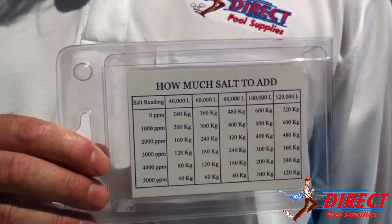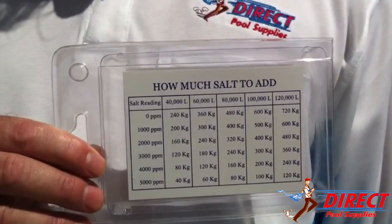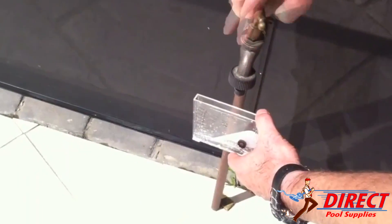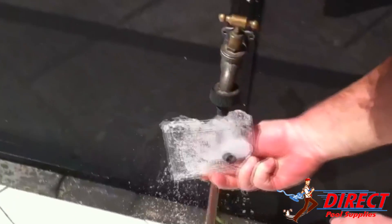Refer to the table that comes with your hydrometer and line the row that represents your salt level to your pool's volume, and add that amount of salt to the pool. Remember that most pools have a minimum salt level of four thousand to a maximum of seven thousand parts per million.